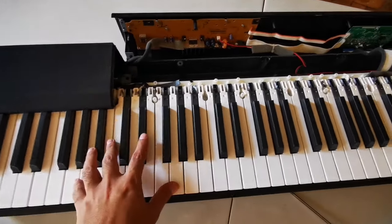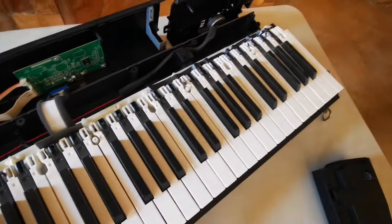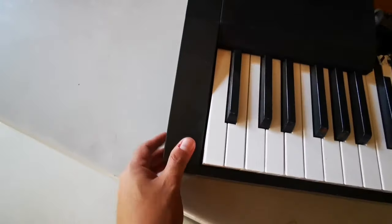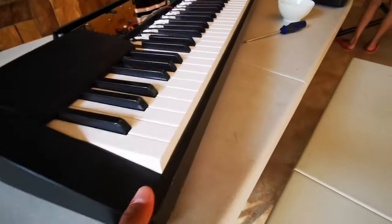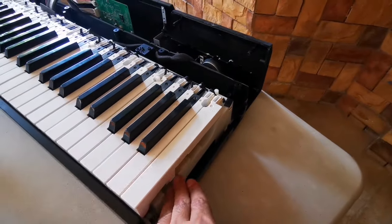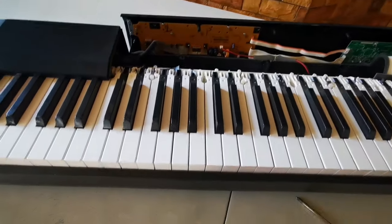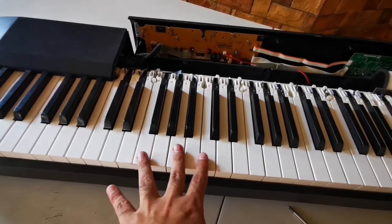I've already opened the board. To open this part you need to remove this piece as well — there's a screw here. You open that one like this. I've already opened it. Now let's find the broken keys. I think the broken key is this one here, so let's try to fix it.